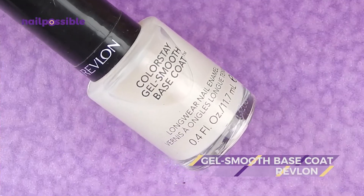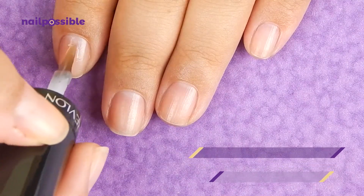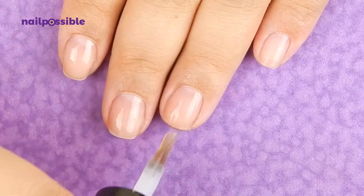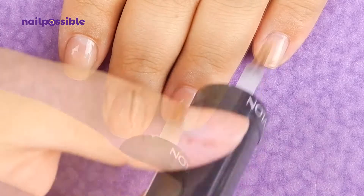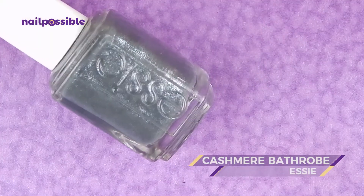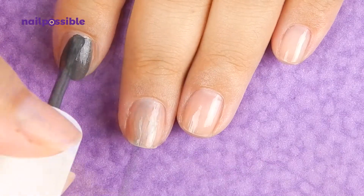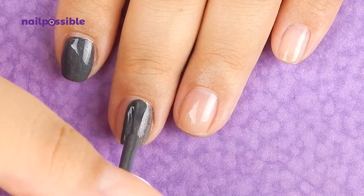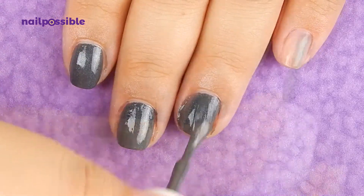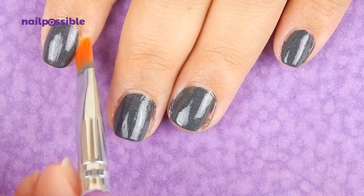We're gonna start with our base coat as always, and as a base we're gonna use this dark gray polish. Let's clean up the cuticles.